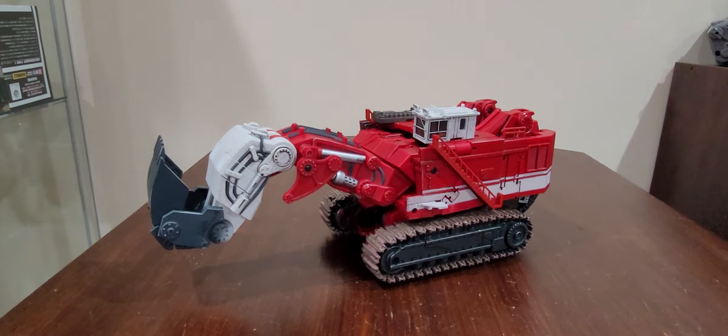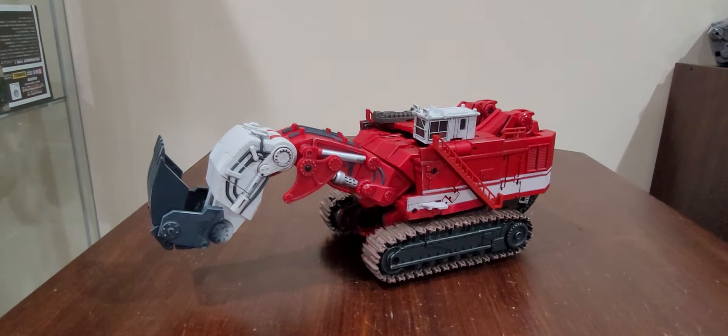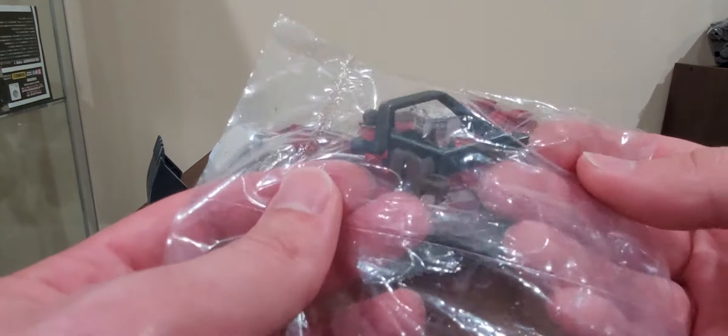A lot has been happening with work, and also me watching my little girl — worth it! Right now, let's go ahead and take a quick look at these new appendages.